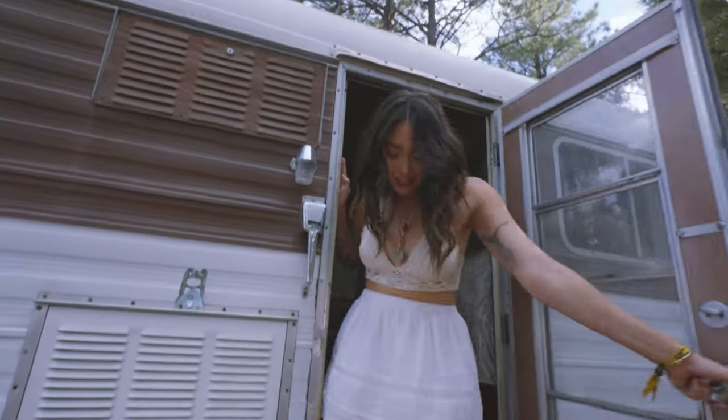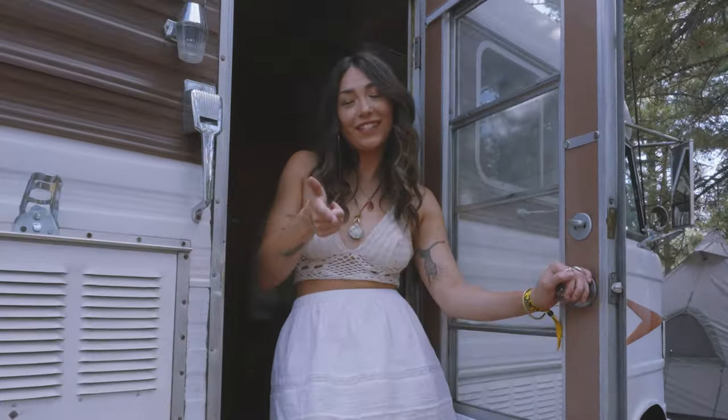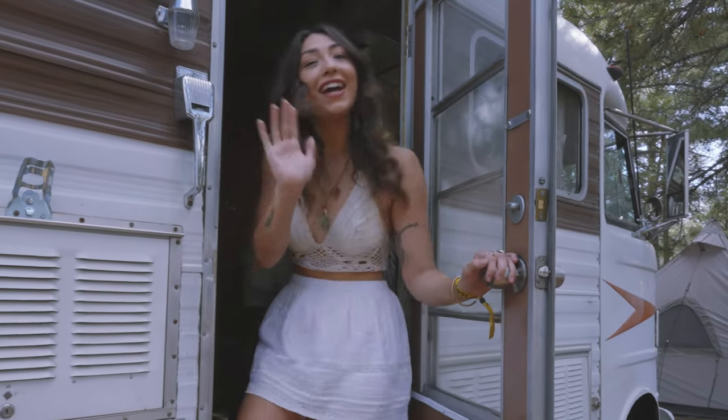That's all for today. Thanks for coming along for a tour of our van. We hope you love her as much as we do. Stay tuned for future videos. Now we're going to go enjoy the fest. Bye!